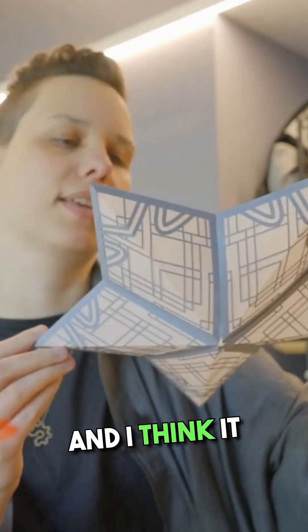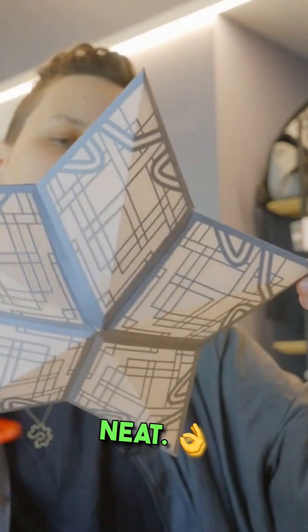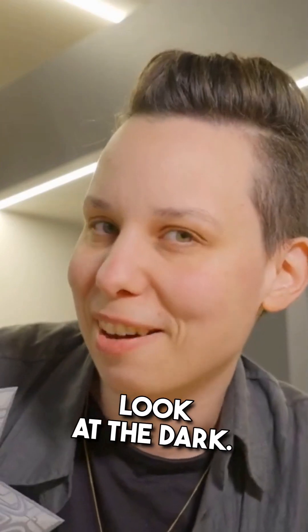I just glued on the last part and I think it looks pretty neat. Now I'm super excited to show you how they look in the dark.